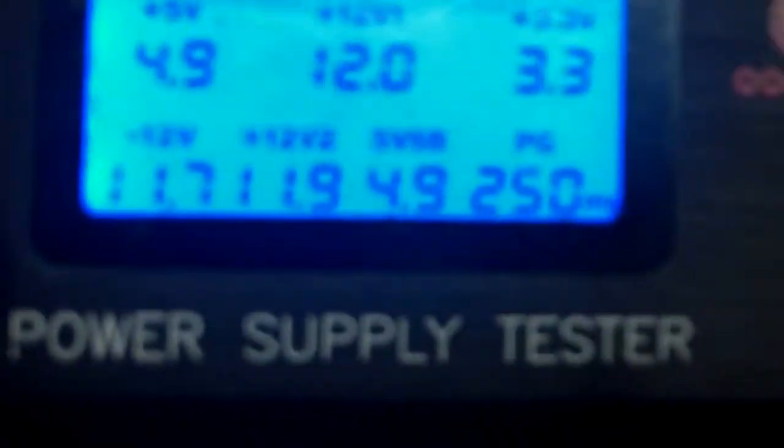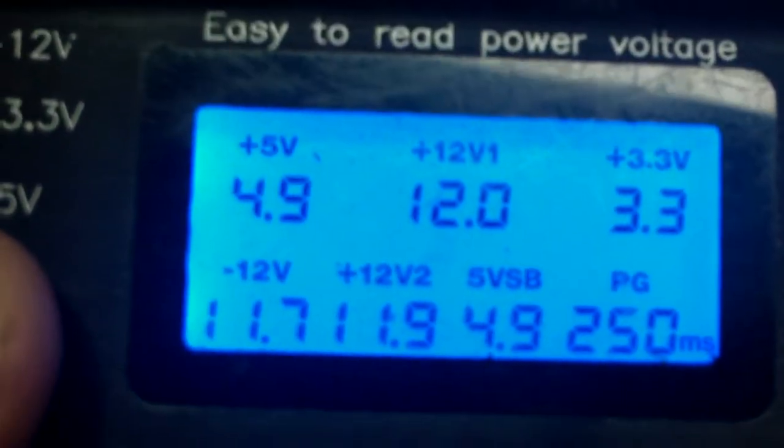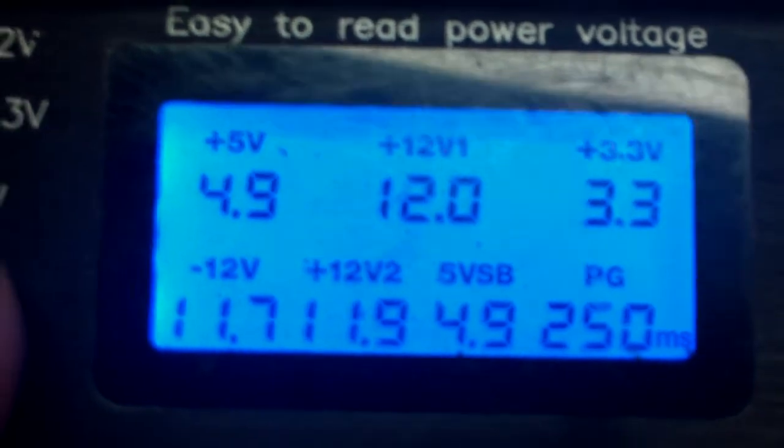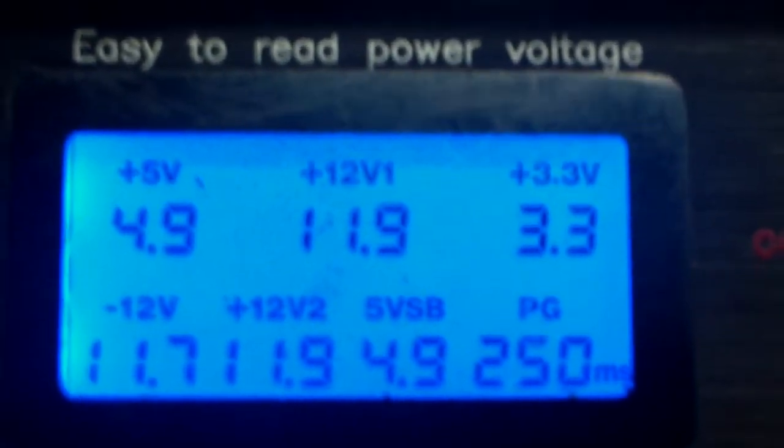The numbers are pretty good. We got the negative 12 at 11.7, which isn't great, but everything else looks okay — 4.9, 12, 3.3, 11.7, 11.9, 4.9. Power good is 250, which doesn't matter. And this is obviously straight from that power supply with the bad capacitor.